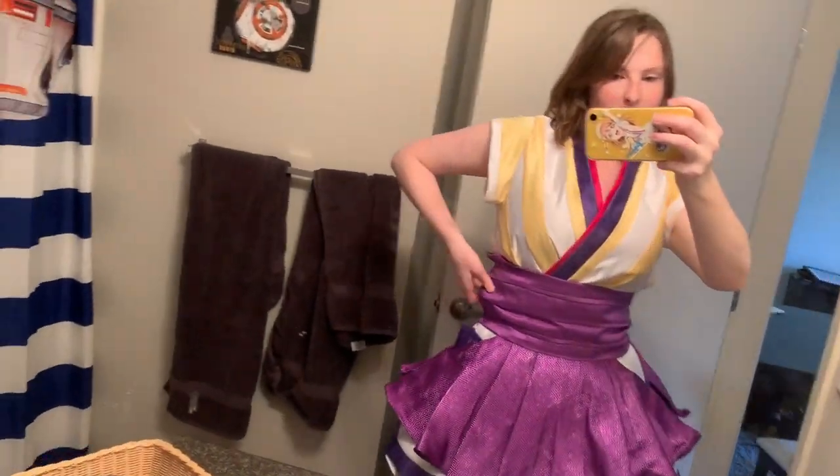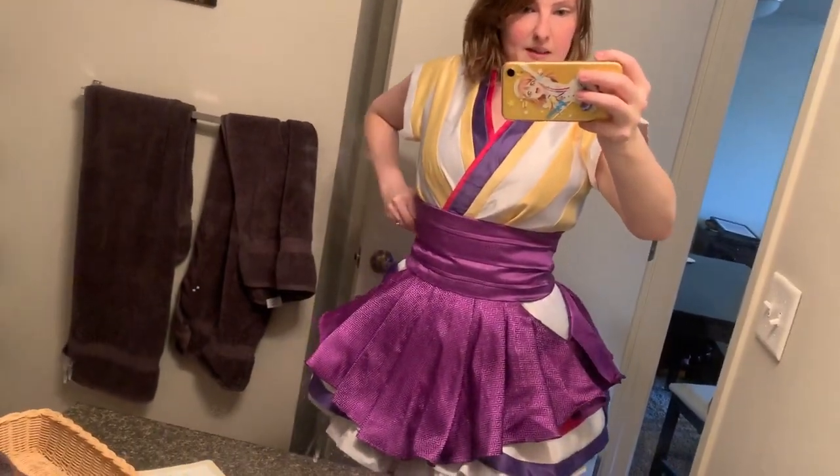I'm thinking I'll fold that waistband over, but I'll keep it at nine inches and then we can just fold it over at the event if needed. I still need to make the little pink band that goes up here, and the sleeves, but we're pretty much done. I'm going to go record a dance practice in the costume just to kind of see how it flows, and I guess you'll be seeing that.